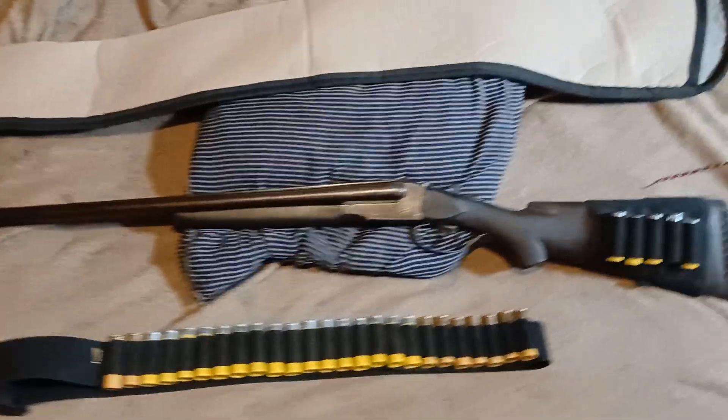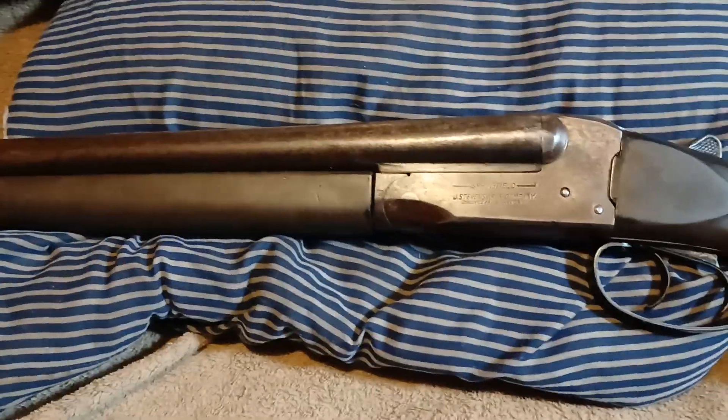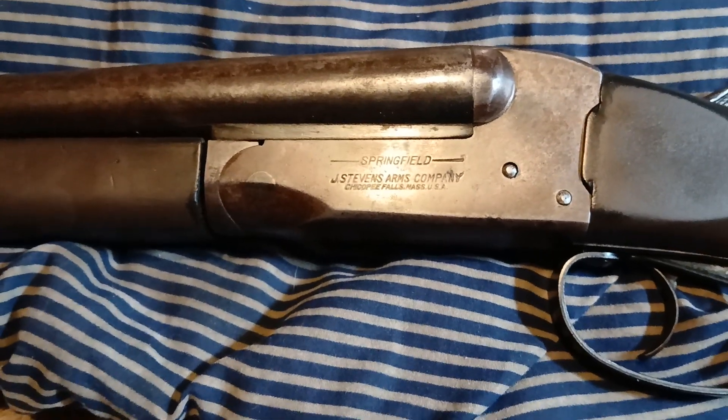Hello everybody. I'm doing a review on an antique shotgun today. It was given to me by a close family friend. It's the Springfield 5100 by J. Stevens Arms Company.